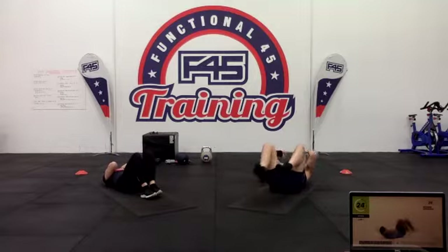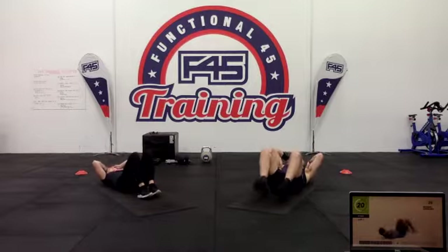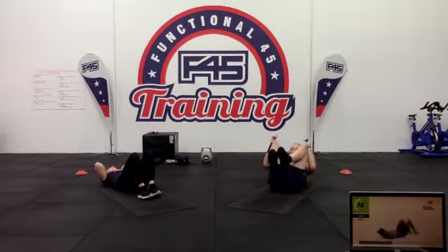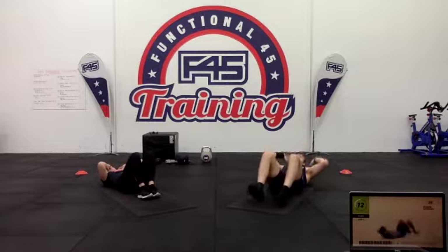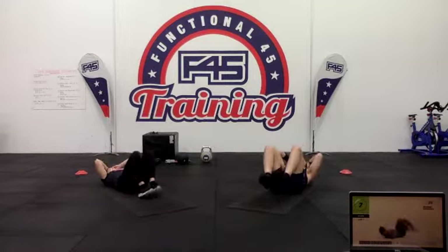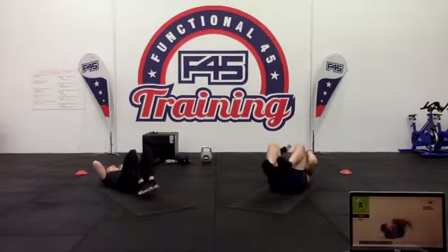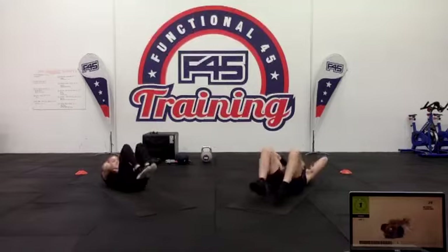15 seconds to go — keep working hard. One more rep. Two one. All right, back on the legs.